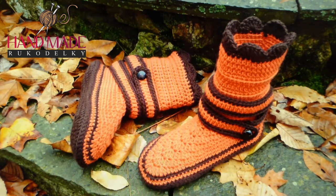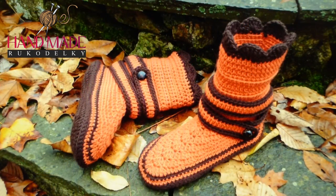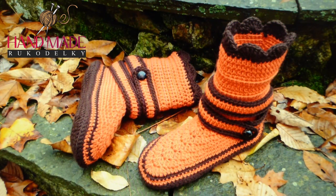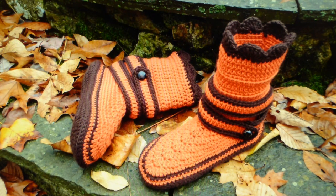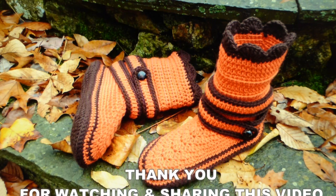So here we are at the end of the video! If you crocheted along with me, I would really appreciate it if you shared pictures of your boots — upload them somewhere online and share the link in the comments. I also really appreciate when you share my videos. Thank you so much — I love my followers. I will see you another time, thank you!